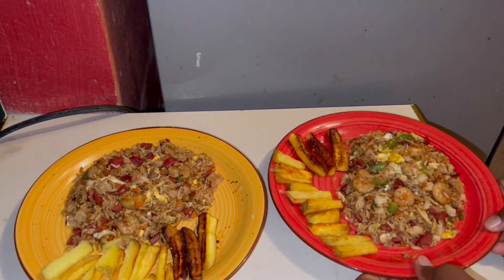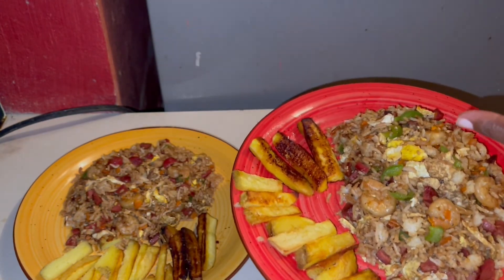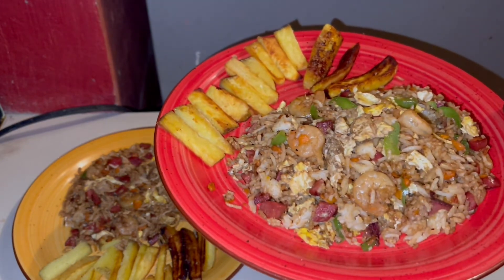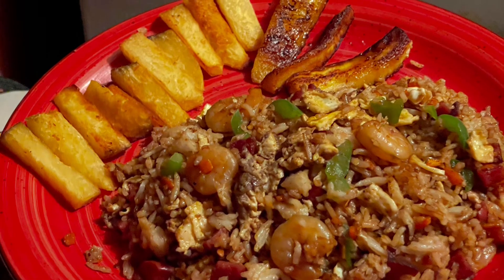Welcome to the finished product! This is my fried yam right here and some red plantain over there. Guys, try this recipe and let me know — straight out of a superb kitchen. Look how beautiful that is!